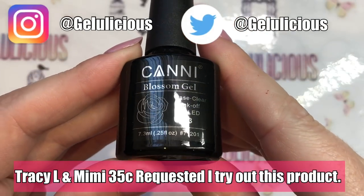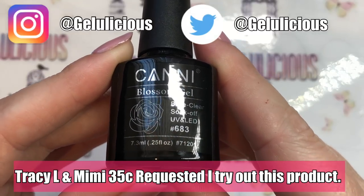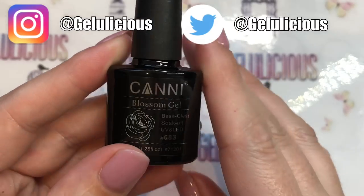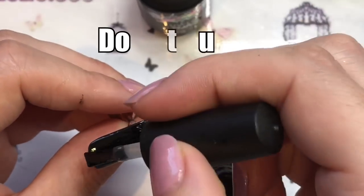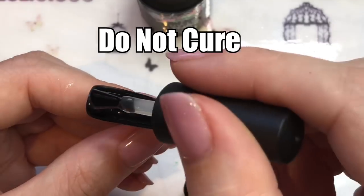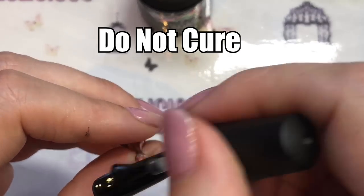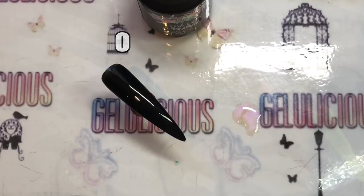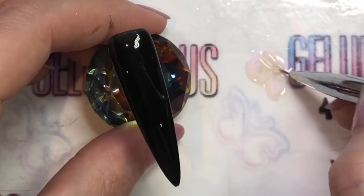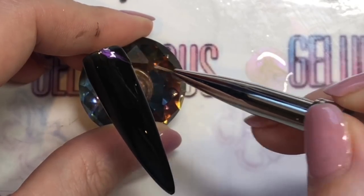Hello jelly babes, welcome back to my channel! I am finally getting round to trying out this blossom gel product — I had no idea about it, but apparently it's been used a lot in the nail art world. I've had requests from two of my jelly babes to buy and try it, so that is what this video is about today. I've gone ahead and applied the clear bloom gel.